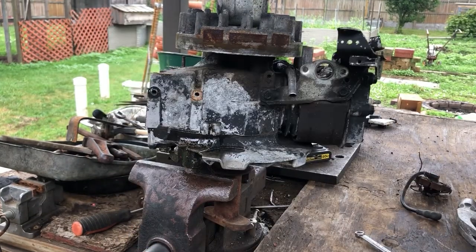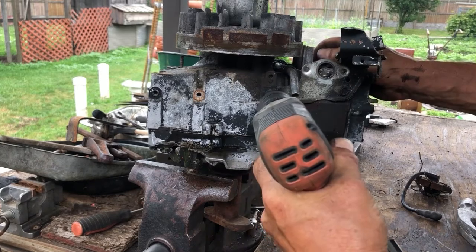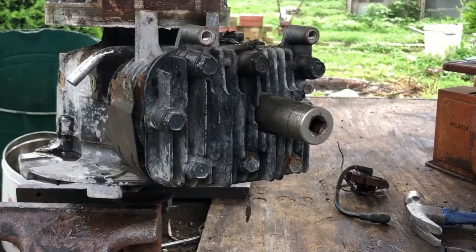You have two 3/8ths bolts you have to remove that hold the throttle assembly. Now we're going to remove the spark plug — that's 15/16ths.